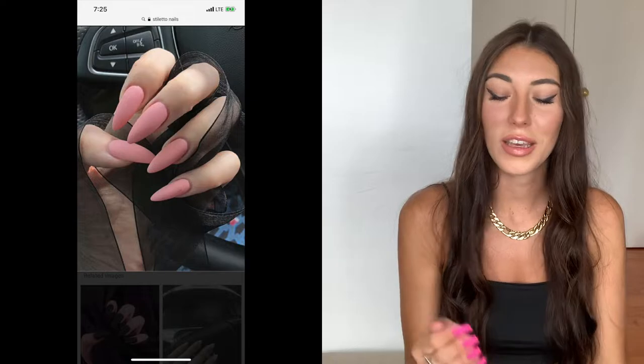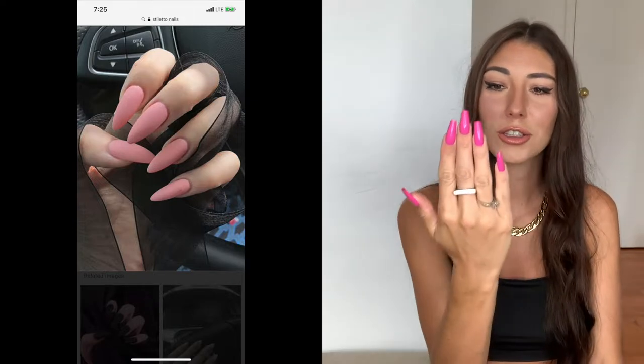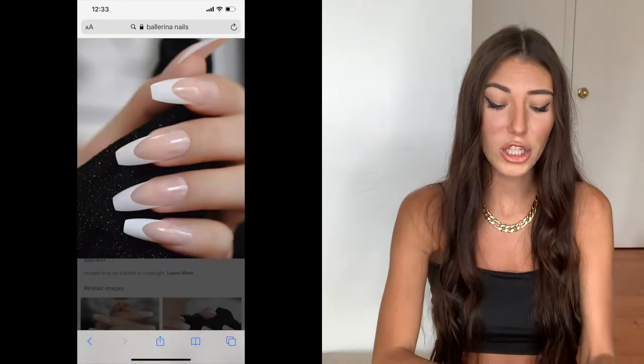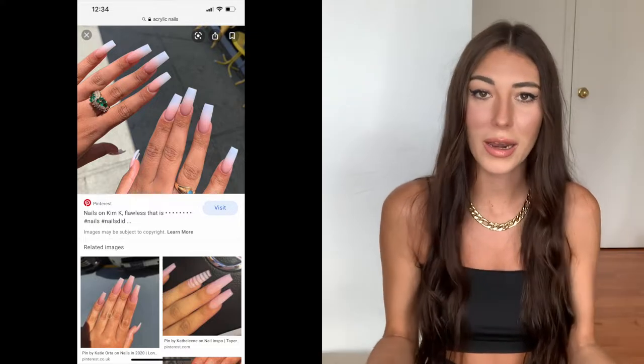First of all, I actually got this bag of acrylic nails. These are the ballerina nails. There are many different types of acrylic nails — it's all a matter of preference, whatever you really like. There are also stiletto nails, which are super long and look very pointy — those are cute as well. I'll show a bunch of nail types on screen that you can actually buy. I went on Amazon — I have Amazon Prime — and ordered these nails during quarantine.